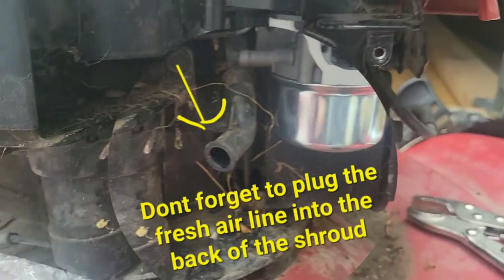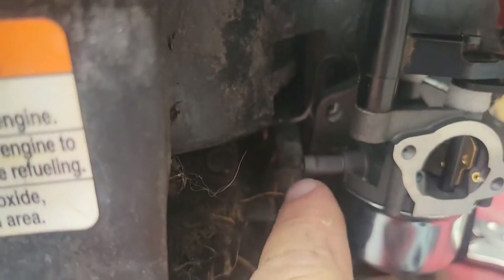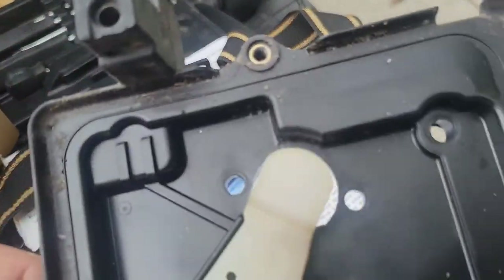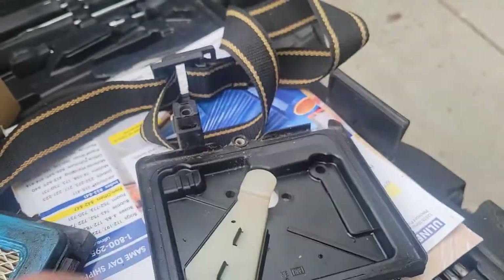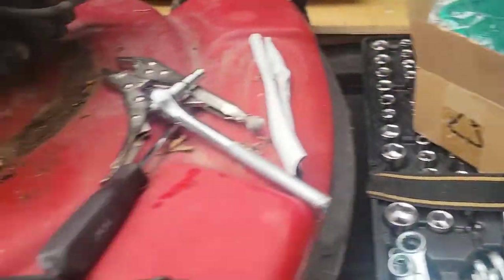Nothing else to do there besides bolt it all up, then take the fuel line here and plug it right back on. Put the bolts on it, and then the shroud had three bolt holes right there that came out, and the filter had just one screw — so really straightforward.